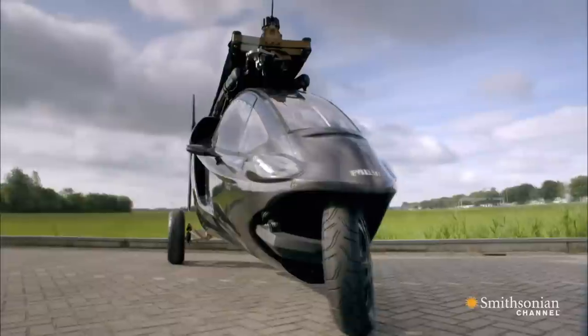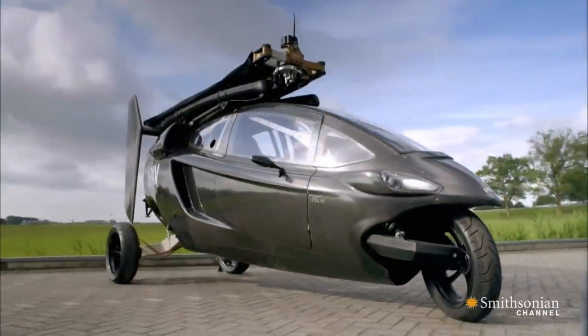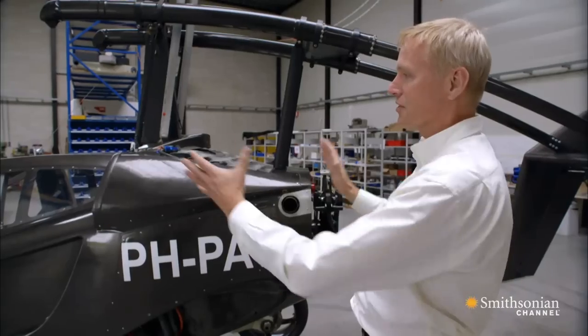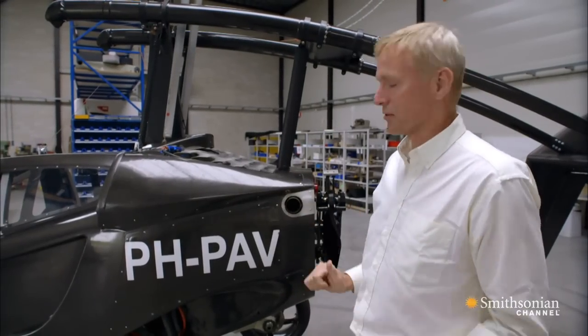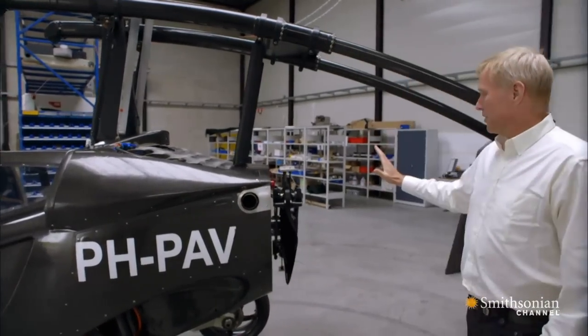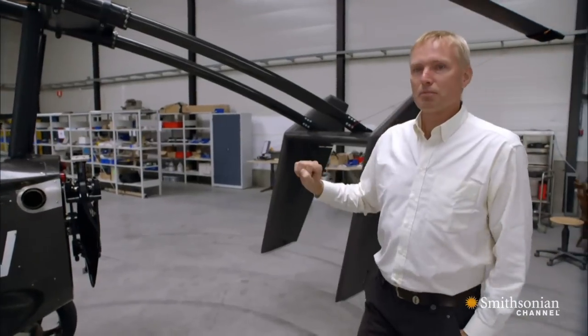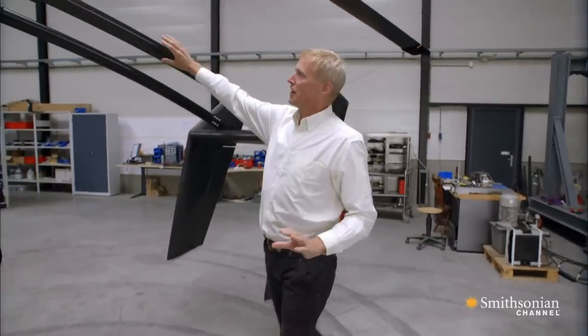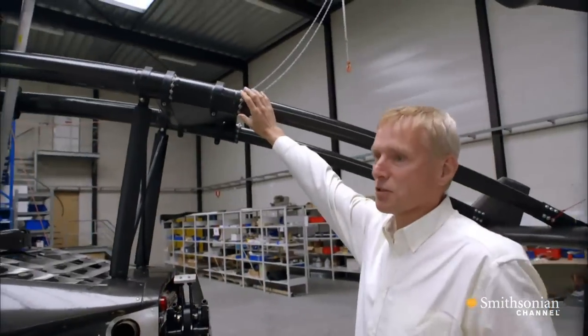We had to invent some new things, like a foldable tail and a foldable rotor system. So the whole thing is folded up within a four-meter vehicle. On the back you see a foldable propeller. The tail can then slide in, as you can see here, and it automatically locks.